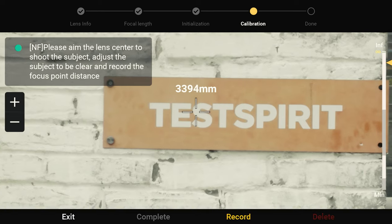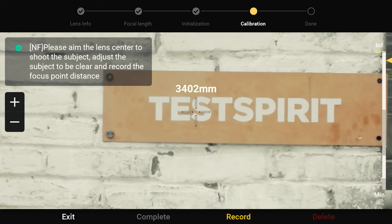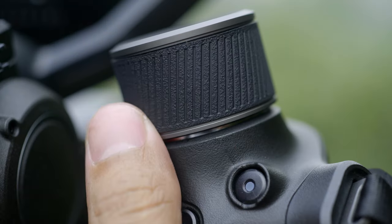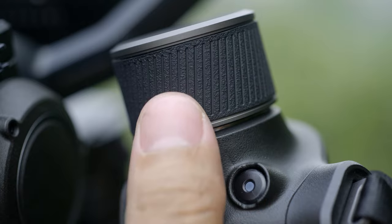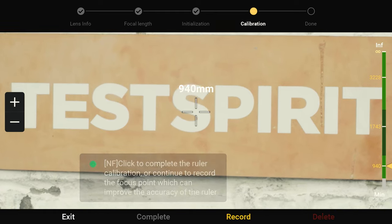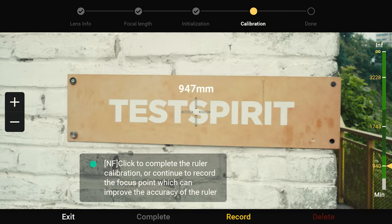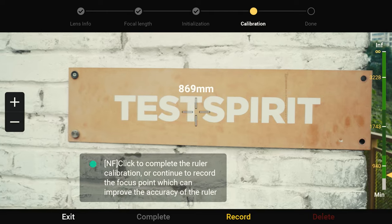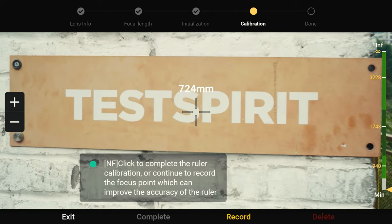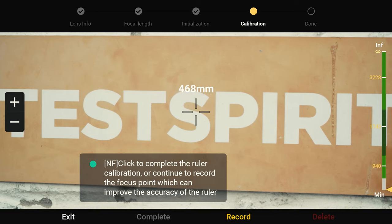Focus on a nearby surface with patterns such as a wall — the closer, the more accurate — and turn the dial on the right hand grip to focus. Tap the plus icon on the screen to zoom in and focus precisely, then tap record again. Type in the focal length based on data from the LiDAR rangefinder and calibration is complete.